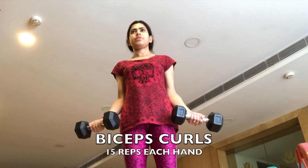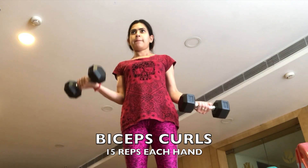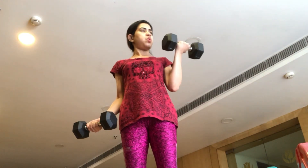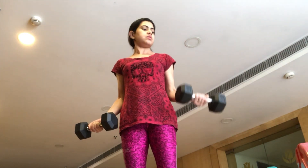Starting with bicep curls — 15 repetitions each hand. I have 5 kg dumbbells each. Bicep curls are a great form of workout for your arms and for your arm fat.